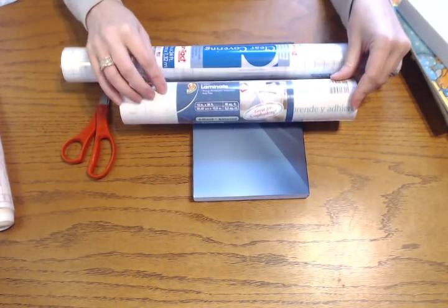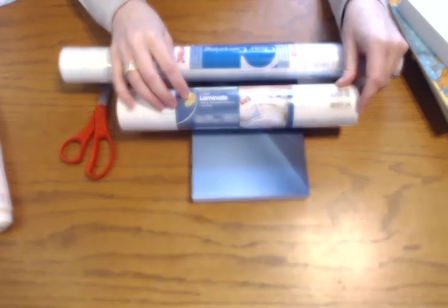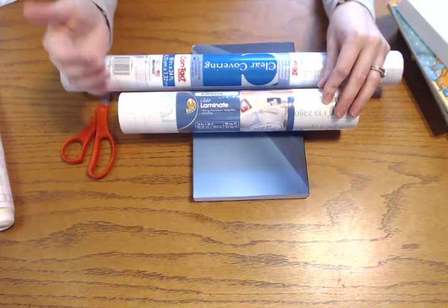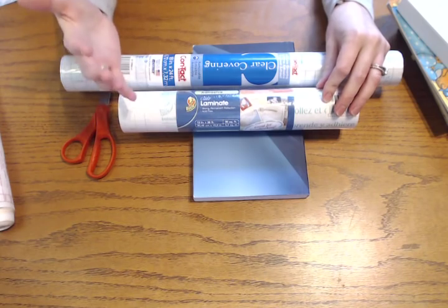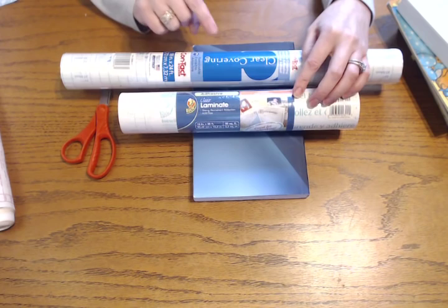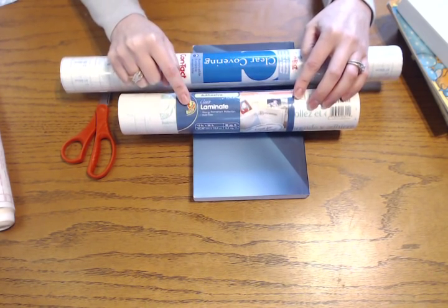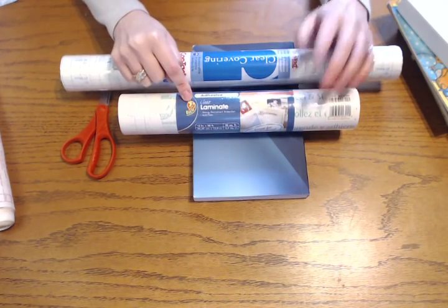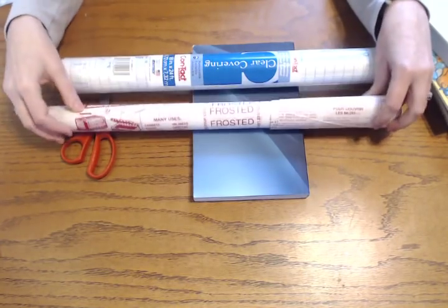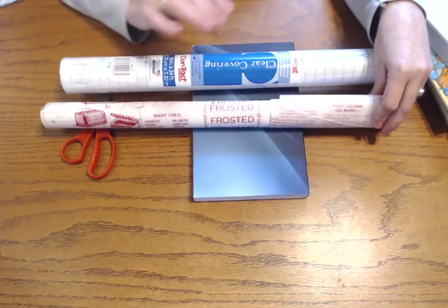Originally, how I got this idea is I would go to the library and check out a lot of their paperback books. They were in really good condition and had some kind of protection on them. I wondered how they laminated a paperback book, and I think this is what they use. I am really comfortable with using clear contact paper, and it's a lot cheaper than lamination. There's also a frosted version out there — you do not want that because you won't be able to see through clearly to the cover.